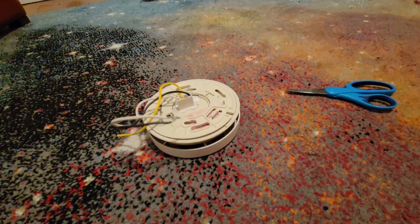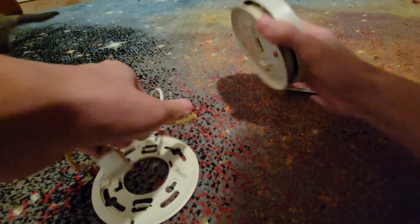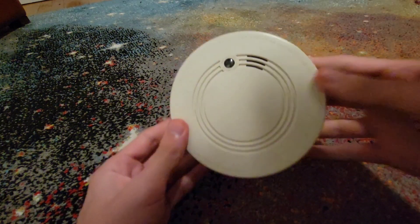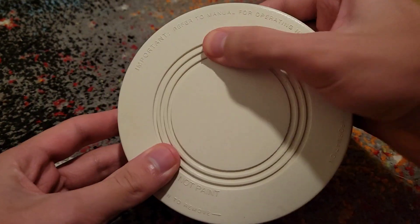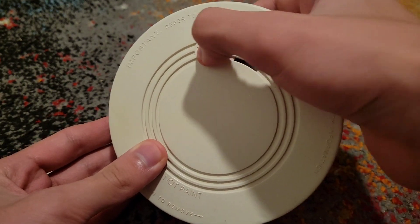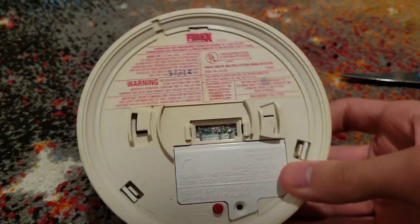All right, here we go. Here it is - the Firex AD. Taking everything off of it. The base and the harness are the exact same as the ADC, FADC, and so on. Here is the actual unit itself, and the test button is really pushy - it's not hard to push like the ADC was.